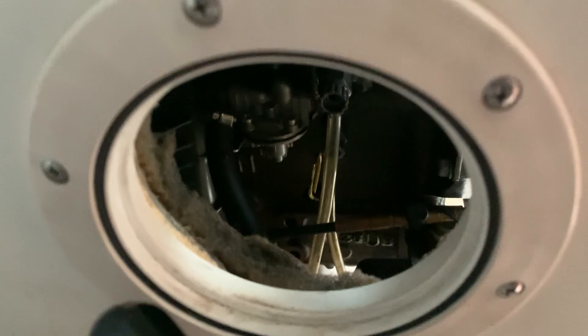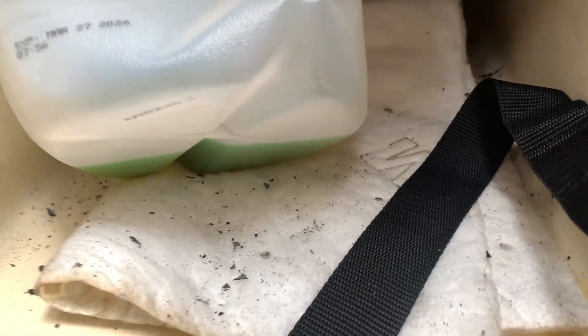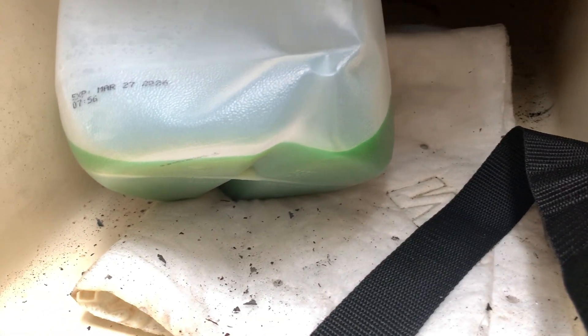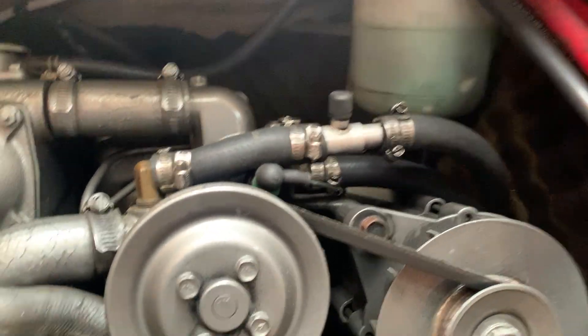Alright, let's reach in here and loosen the first one. Getting some coolant. I've had this boat two and a half, like three years pretty much, and I've never changed the coolant.